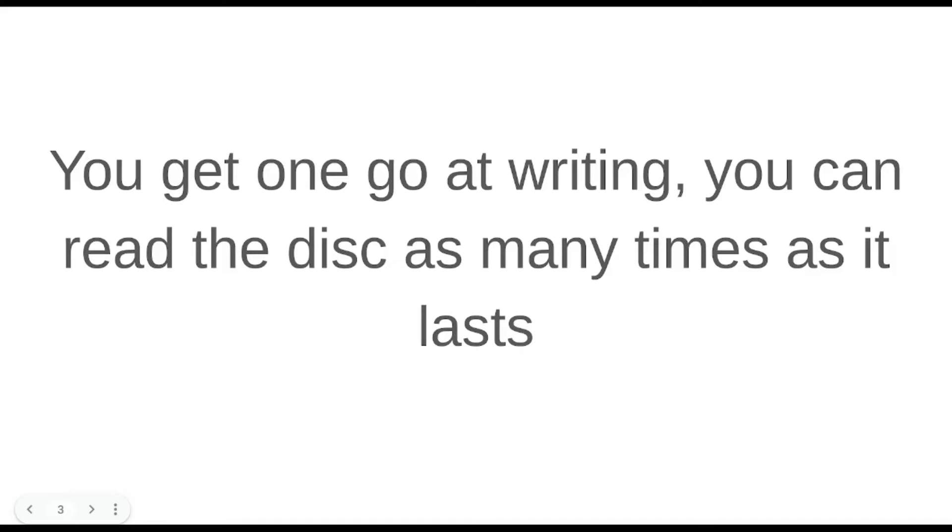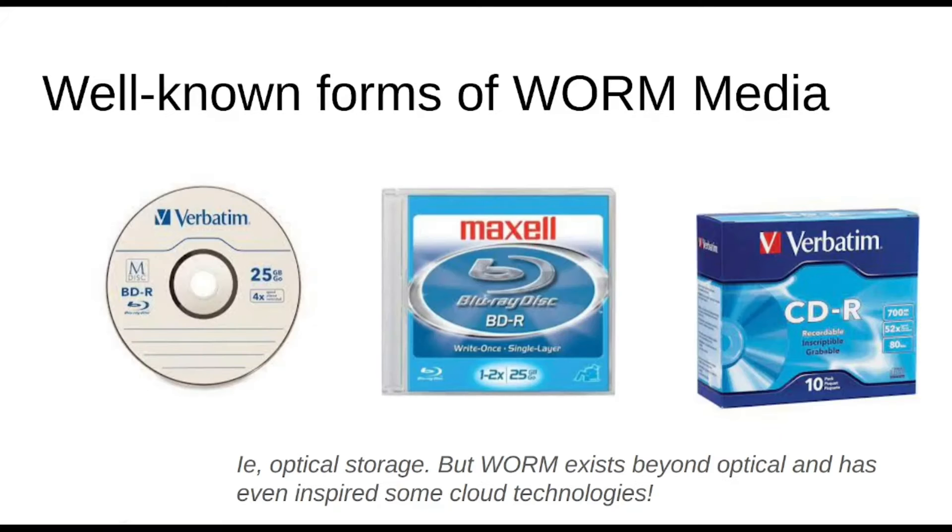Most optical media is WORM, which means you can write it once but you can read it as many times as the thing will hold up. Certainly it's very commonplace, especially when you're into archival grade storage, because when permanence and longevity of the physical media is the concern, you want low write speeds and it's more stable if the layer is only writable once.